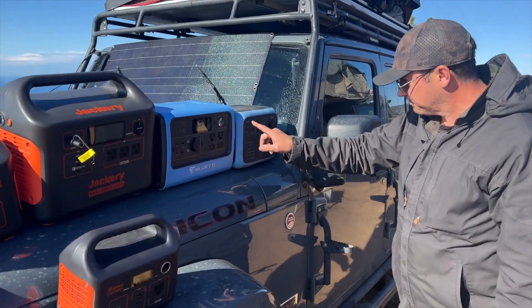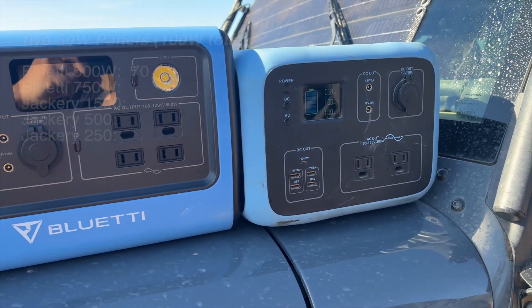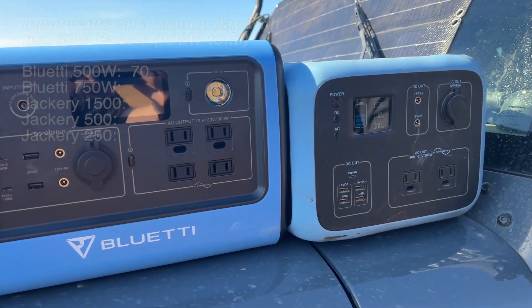Right now we are getting — it's moved to 66, 68. That's about where it's going to fluctuate, right around there.